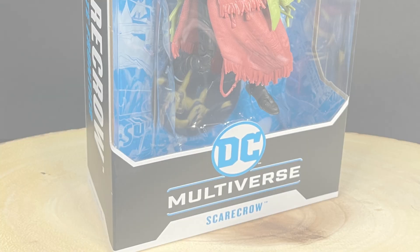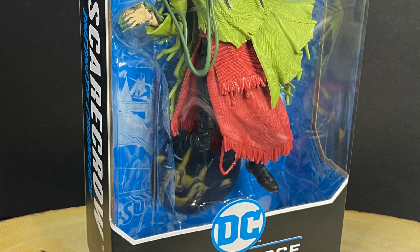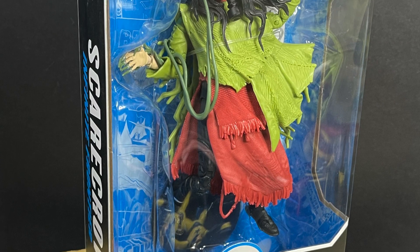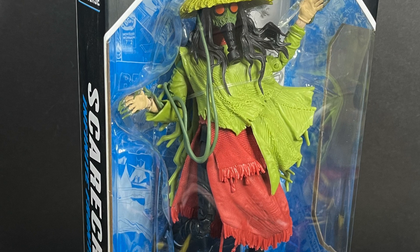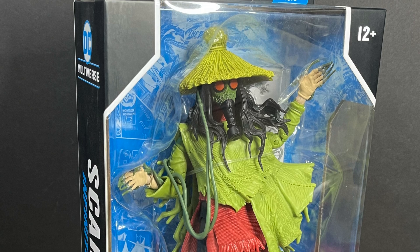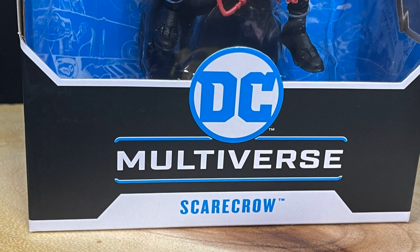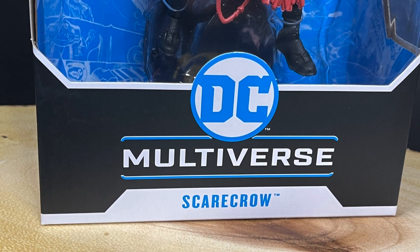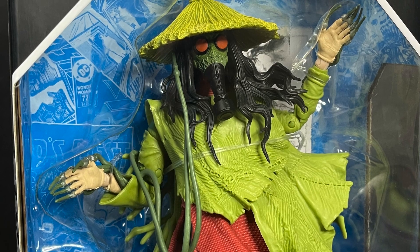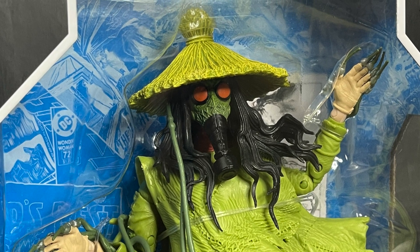Welcome back everyone, Toysha's here and I am back yet again to give you guys another fresh look. Today we are totally going to be checking out the brand new McFarlane Toys DC Multiverse. Well I think it's the Scarecrow — let me double check the box on this one. Yep, that says Scarecrow right there. Although I'm really not too familiar with this version, but yeah this is from the new DC Comics Fear State.